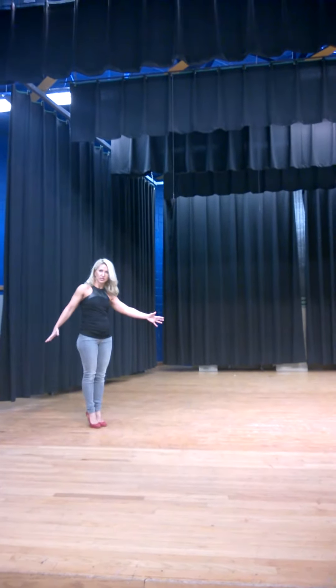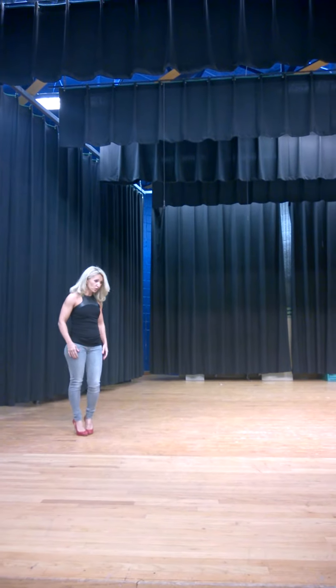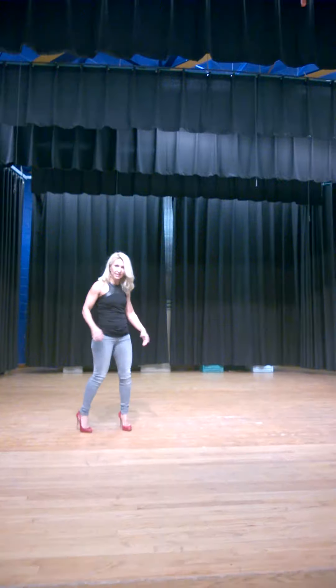Hey everybody, this is our stage for Saturday. I came here just to show you so you can see it beforehand. Usually when I do the show and I don't see the stage and I come in for the first time to do the show, it's kind of nerve-racking.